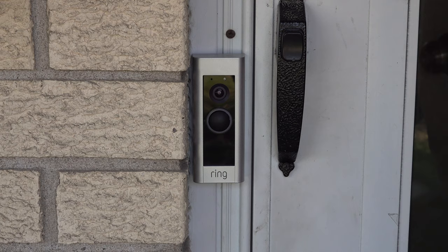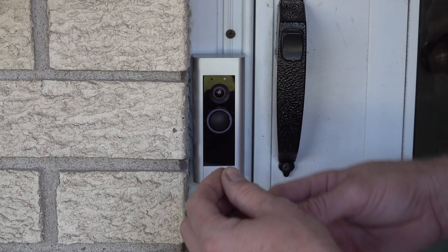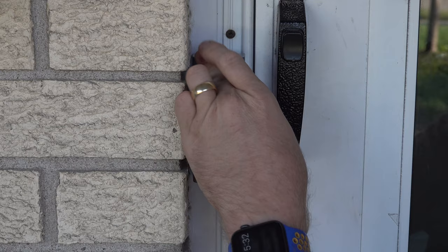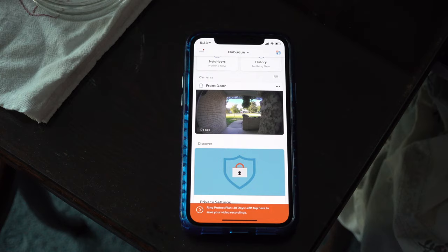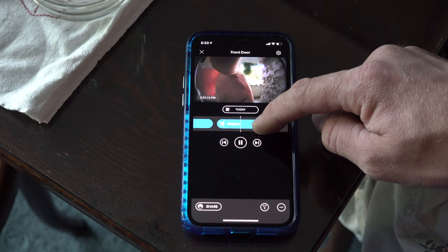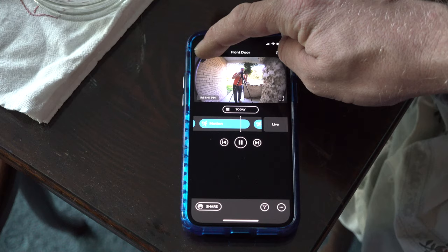Last item of business is locking the cover on with the security bit screws — there are two of them in the bag. They give you the screwdriver with the security bit so nobody can pull it off. Once it's in place you won't be able to remove the cover, so make sure you're done with all your setup before doing that. Now the app is fully set. Clicking on the front door in the app brings it up — we can actually go back in time and see recorded clips. There's even a clip of me putting the screw in. Let's do a live view so you can see what it looks like when I go push the doorbell.